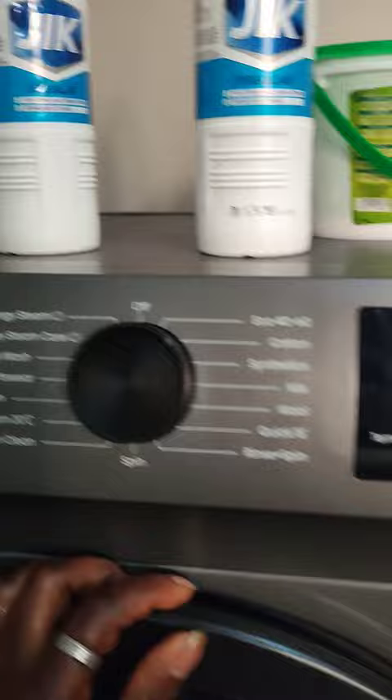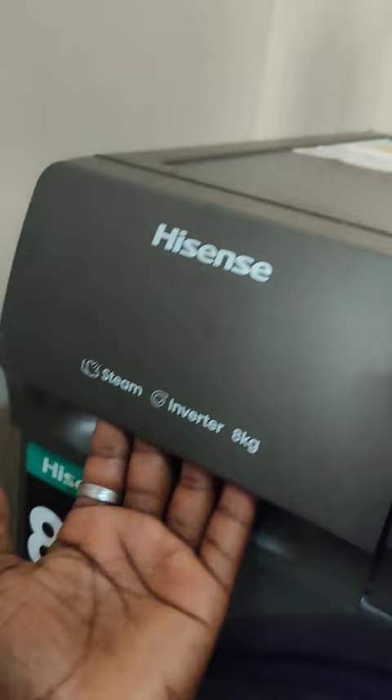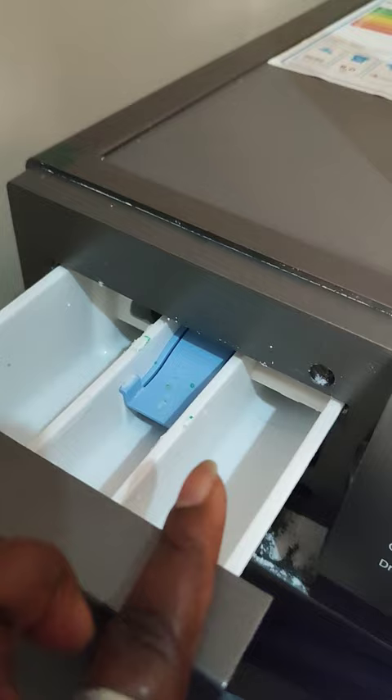The first thing you need to know is where the detergent dispenser is. It's somewhere here — as you can see, just open it like this. This is where to put the detergent: here, here, and here.